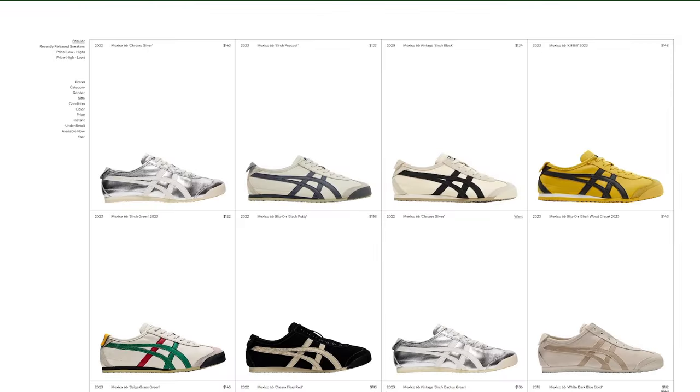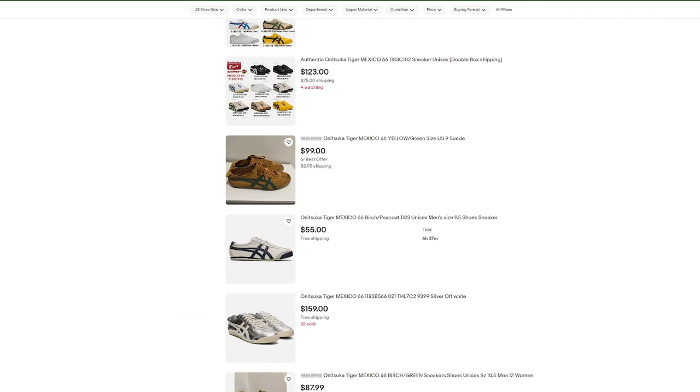Here's the sad part — Onitsuka Tiger shut down their operations here in the US last year. Still, you can get those shoes on other websites like StockX, Goat, and even eBay. Anyways, if you're looking for a stylish, comfortable, and affordable sneaker with a bit of history, then the Mexico 66 slip-on could be a great option.